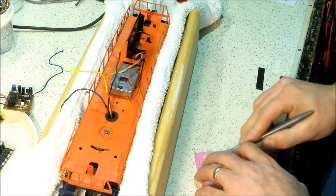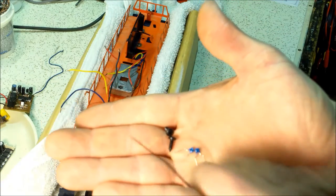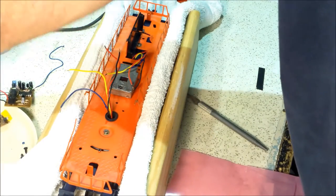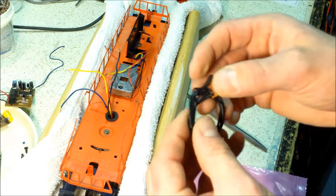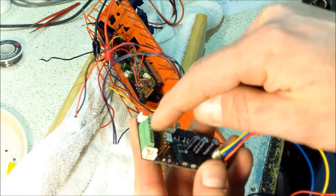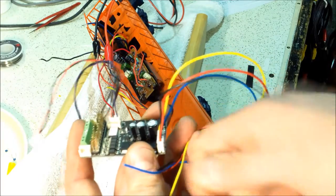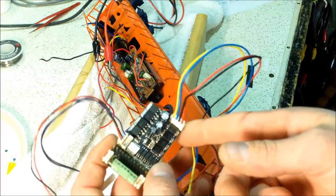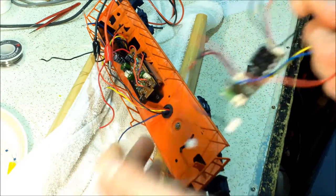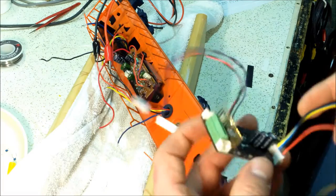Once you get it all wired, set it on the test track and turn it on to see if it goes forward or reverse. If it goes reversed, flip those motor wires. Now I'm going to start tinning these wires. The kit also includes little 0.1 µF capacitors — you need those if you're using LEDs to stop the flicker. Also comes with a Program 1 switch, which I won't be using, and an antenna wire.